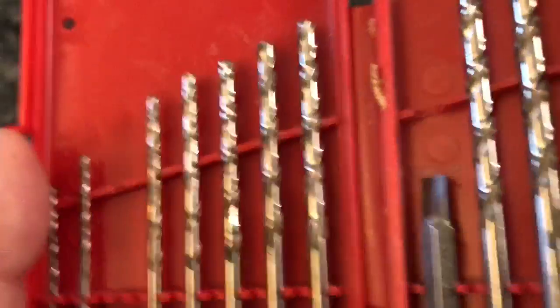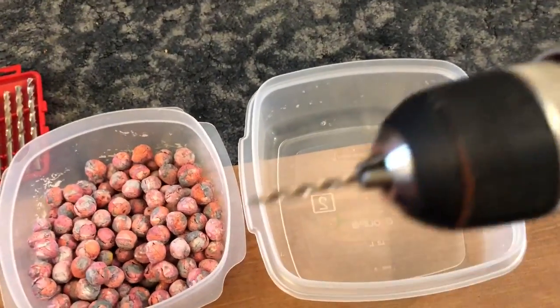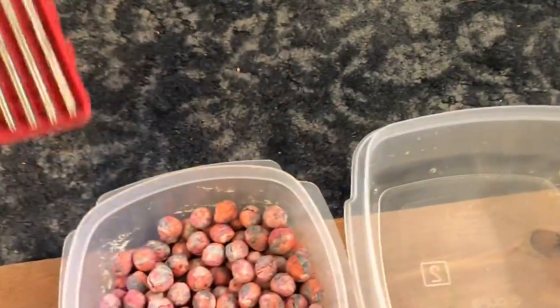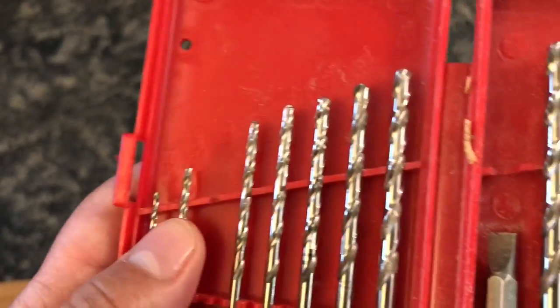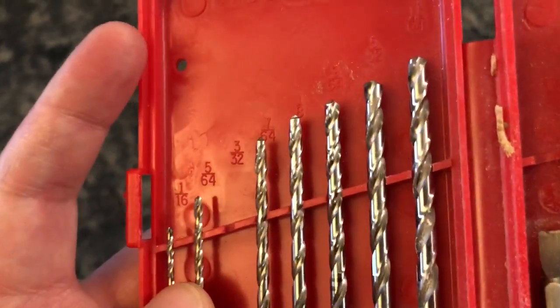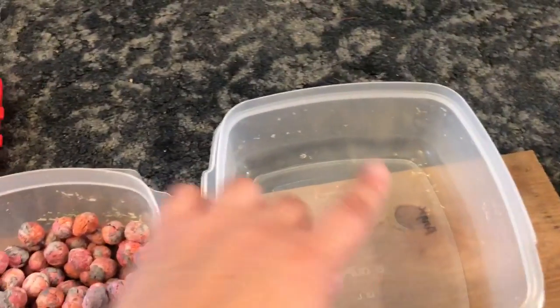This drill bit is, I think, number two on my thing, and I think I might want the number one. So yeah, I'm probably gonna switch out the bit and put the 5/64 in and use that. Then I'll drill a couple and get them in here.